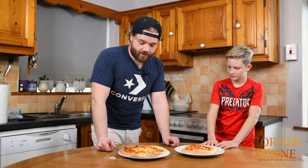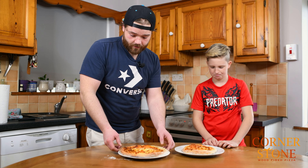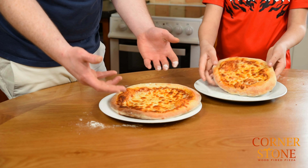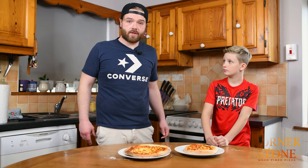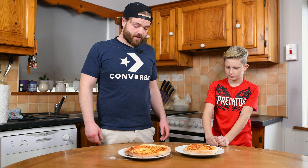Thank you very much for watching the video. We hope you will learn from it and make your own pizzas at home. These kits are available through Neighbourhood Food and through the pizzeria. Thank you all — have a good one. Happy pizza!